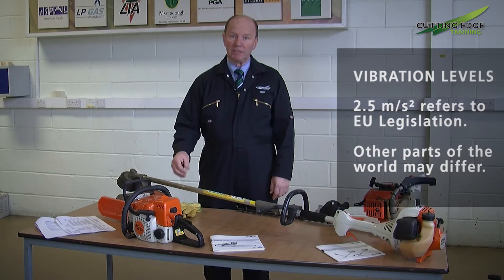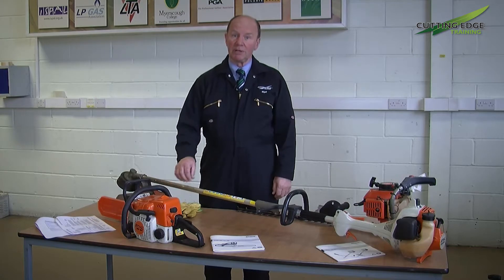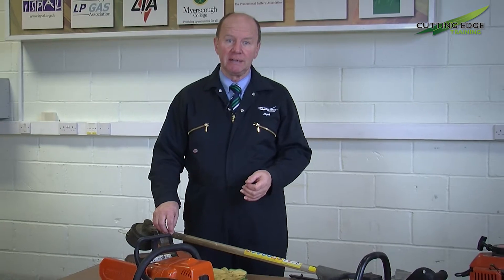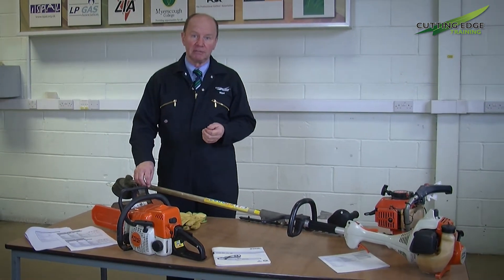That information will always be supplied by the manufacturer of the relevant equipment and it should be somewhere within the operator's instruction manual that comes with the machine, or quite often by going onto the website of the respective manufacturer you can find this information quite readily available. We have an example of some power tools here and they will all have the information in their respective operator's manuals.